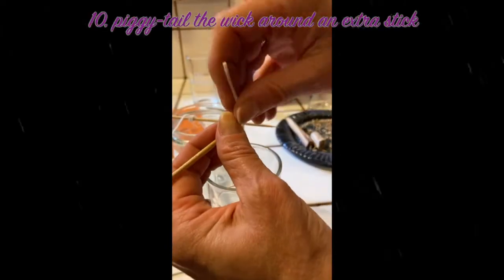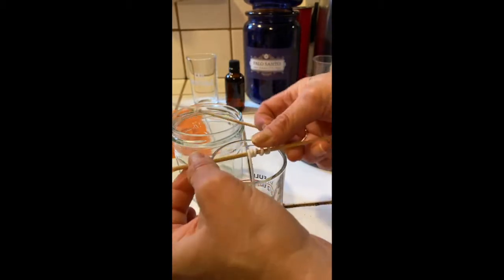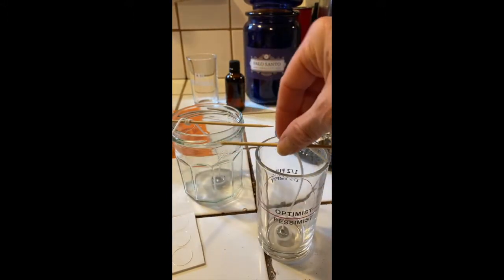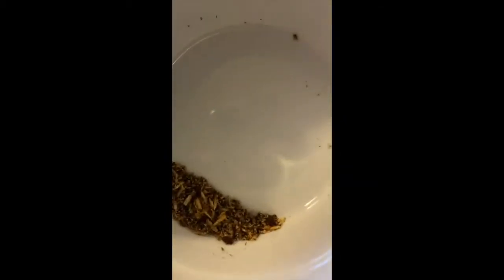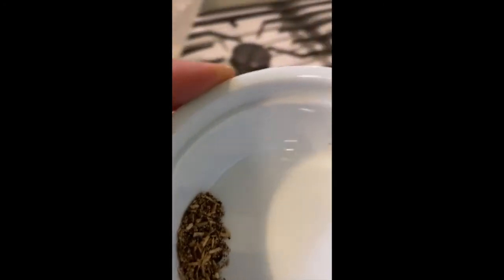I piggyback the wick around the stick so that later when I pour the wax in, it stays out of the way. One last thing I'm adding to my own Majestic blend is some pulverized Palo Santo — it smells amazing. I used an old coffee grinder, so it looks like there's going to be some coffee in this, and I'm totally cool with that. I'm going to place this into my wax, take out the thermometer, and stir it up.